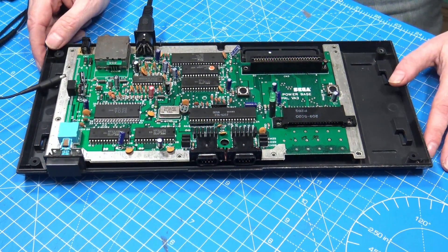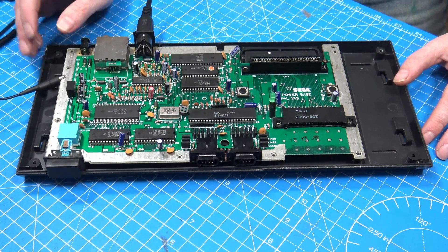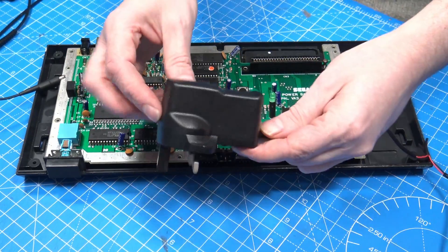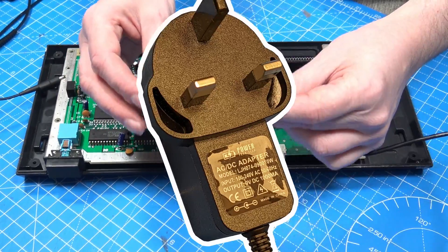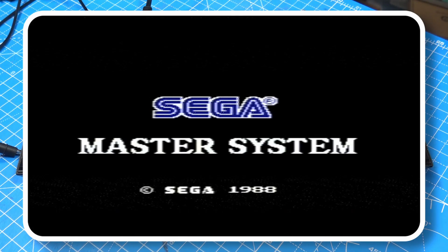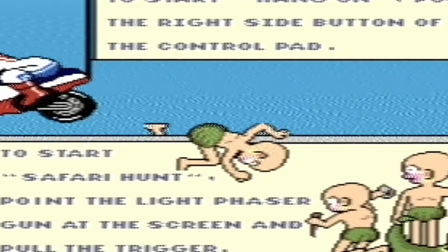Hello and welcome back to the workshop. This is a follow-up to the Master System episode. At the end of the last episode, I said I needed to deal with the power supply. We had this really cheap, rubbish AC adapter — it was just garbage. Let's plug it in and turn it on. You can see on our screen that we have a lot of noise in the background, and I wasn't happy.